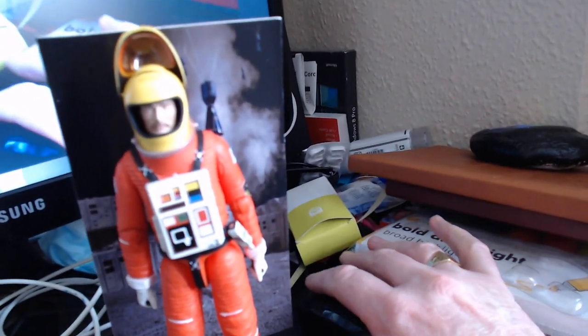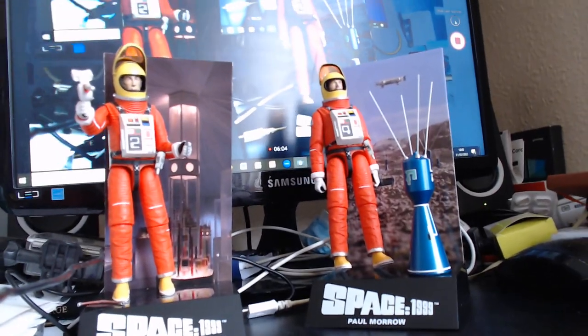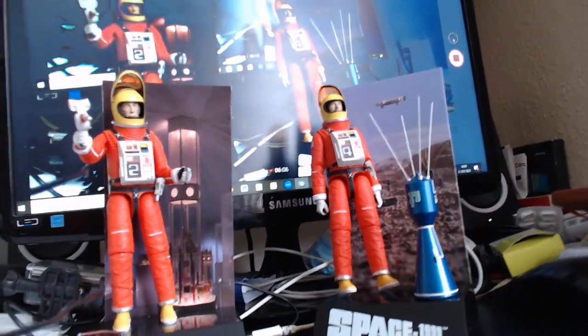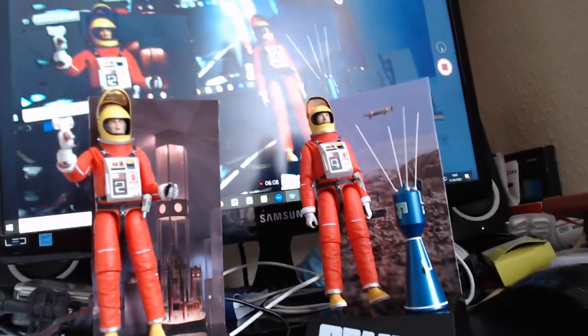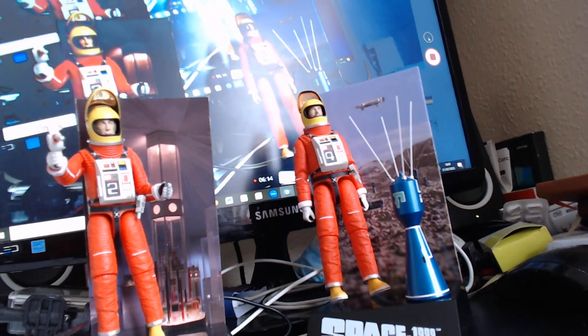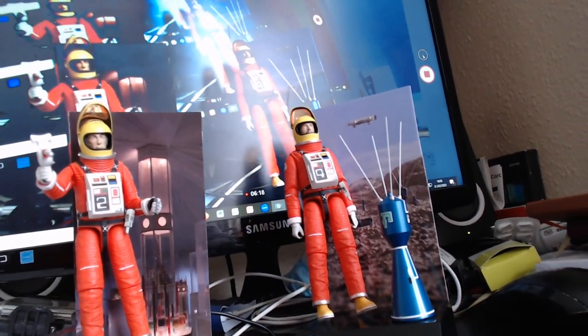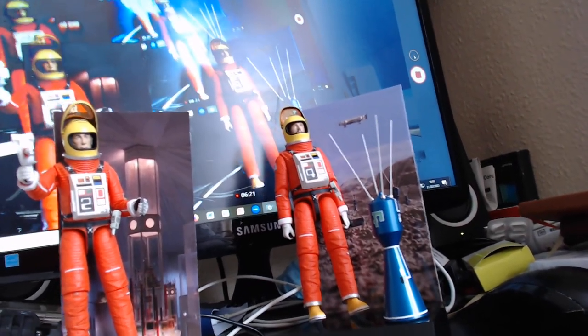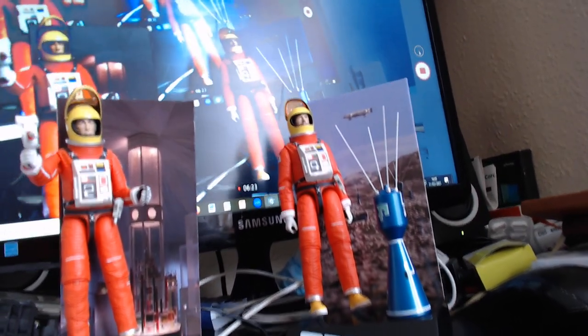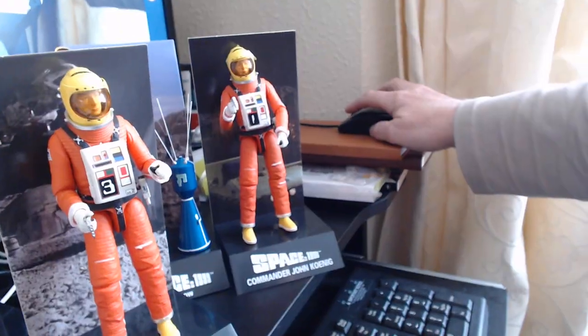Just give me a minute, I'll get the other figures out and show you all together. Here's Victor and Alan together on their plinths — you've probably seen my unboxing of Victor. Victor and Paul look very good in the light.